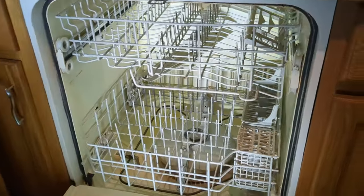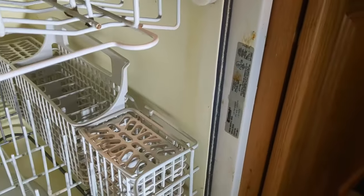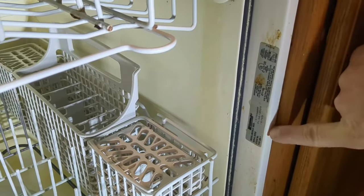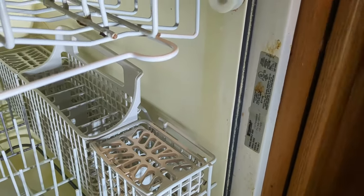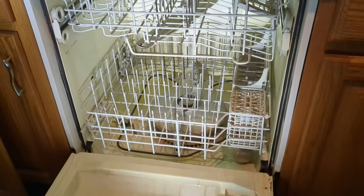You can find out all the information about your dishwasher by looking on one of the sides — there's usually a sticker in there that gives you all the details. I can see here this is a Kenmore 665. So we're going to take the inside apart, but before we do that I have to take the racks out to get access inside.